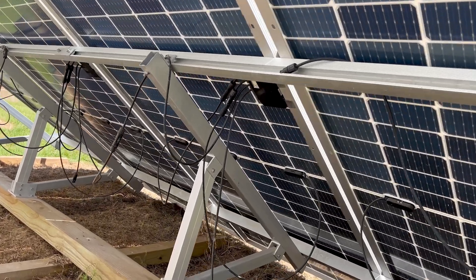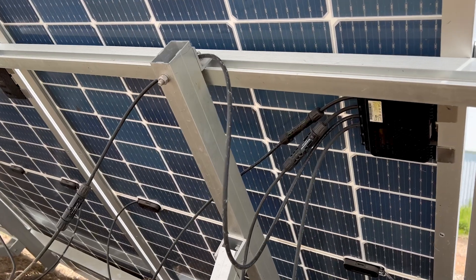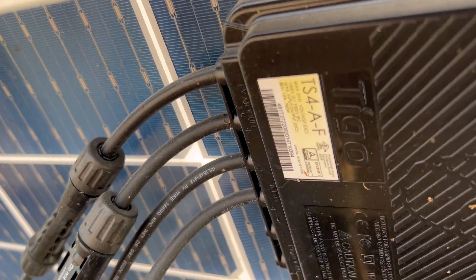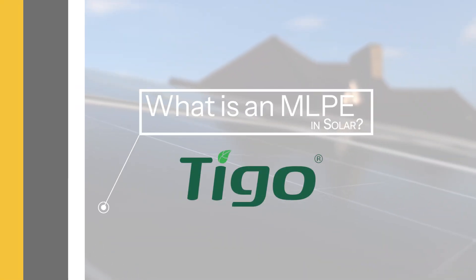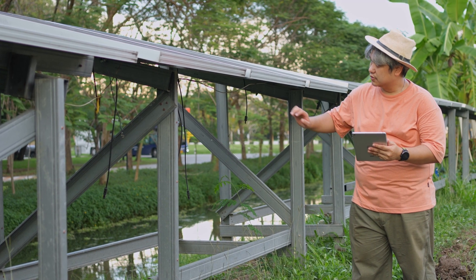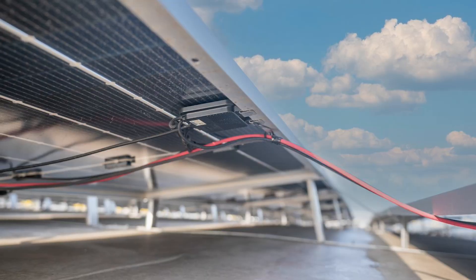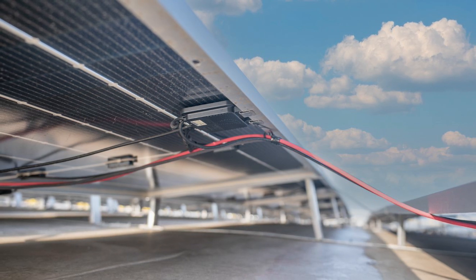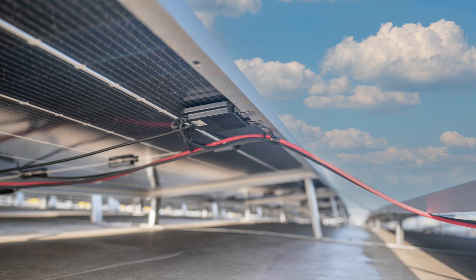These modules, also called MLPEs, are designed to enhance the safety of your solar installation by ensuring rapid shutdown capabilities in case of an emergency. MLPE stands for Module Level Power Electronics. These are devices installed at the solar module level to optimize performance, monitor output, and in this case provide rapid shutdown capabilities. Rapid shutdown involves safety protocols that significantly lower the risk of electrical shock during emergency maintenance by quickly reducing the voltage in PV modules to safe levels.